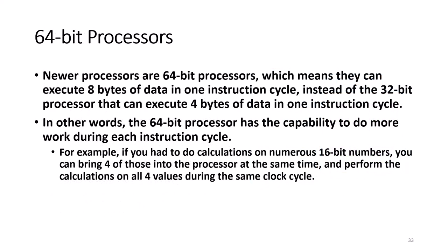In addition, newer processors are 64-bit processors, which means they can execute 8 bytes of data in one instruction cycle, instead of a 32-bit processor that can only execute 4 bytes per instruction cycle. In other words, the 64-bit processor has the capability to do more work during each instruction cycle. However, when a programmer is creating software, the programmer has to take advantage of these capabilities.